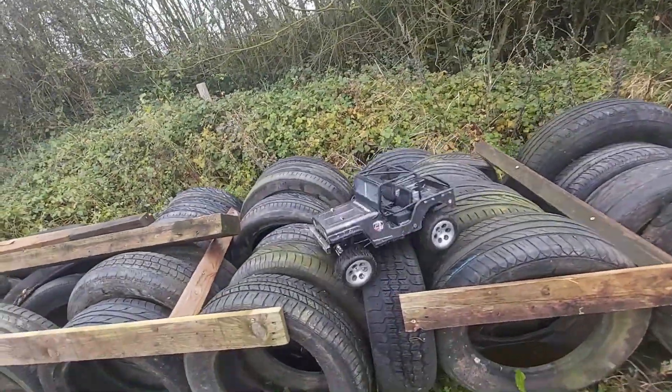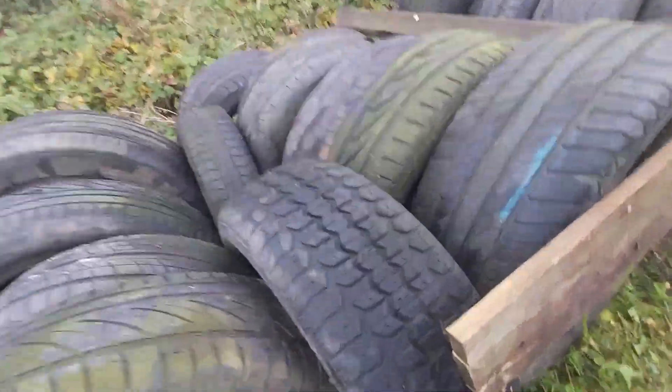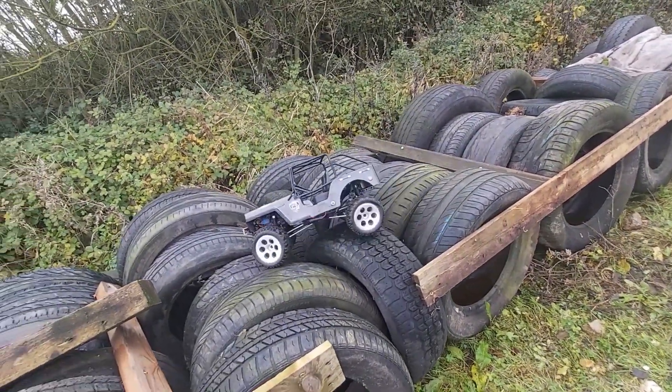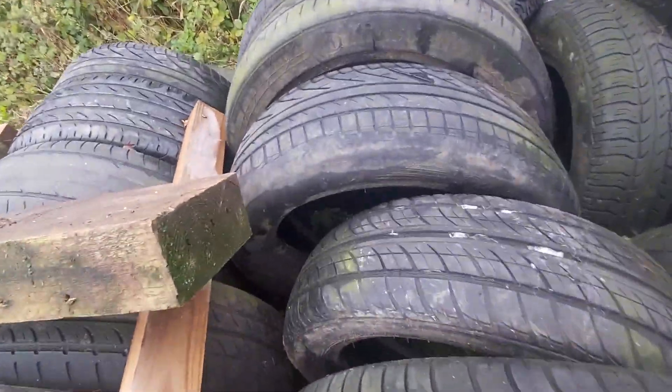It's a good little crawler, this. RGT, just a cheap one. Banggood special, this is. There's a trunk in the car — got to try and get it that way.